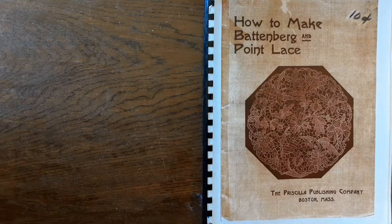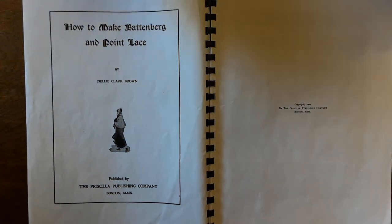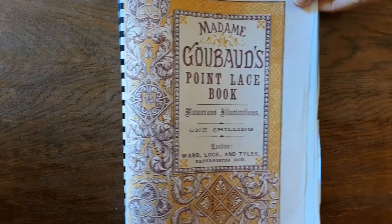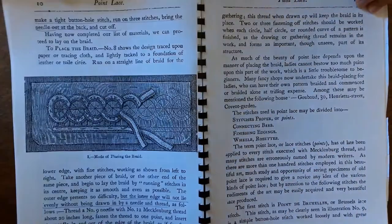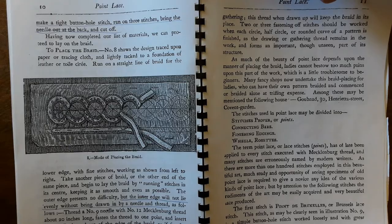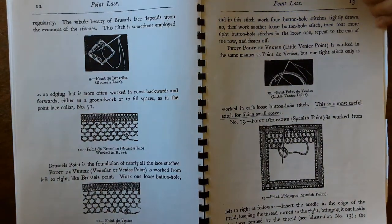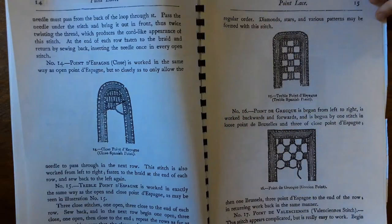Pretty much everything I learned about Battenberg lace I learned from this book from 1900 by Nellie Clark Brown, which I printed off the internet for free. I also found Madame Goubard's Point Lace book but didn't find it as helpful in its explanations, though it does have good pictures. Nellie Clark Brown's book is better for explaining how to do the stitches, and this is basically how I learned how to do the lace.